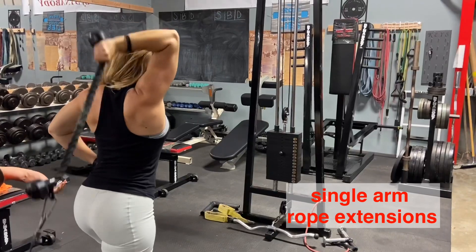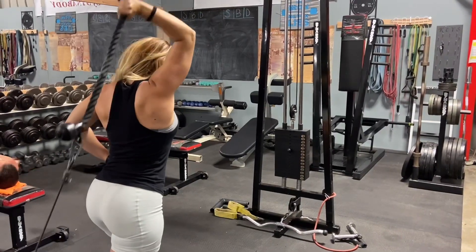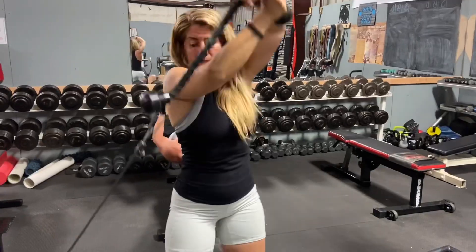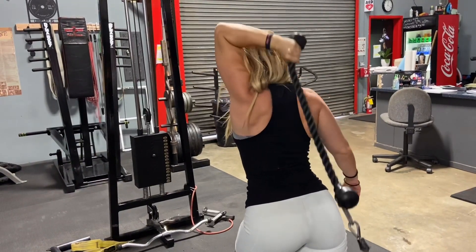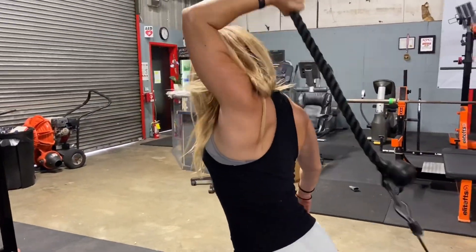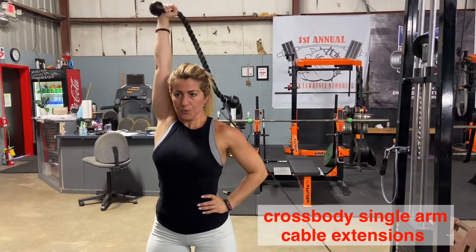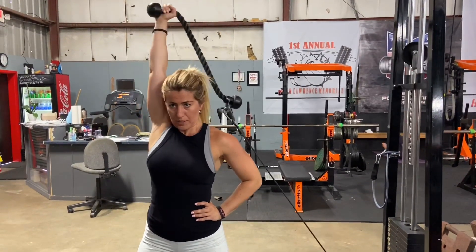Another variation of cable overhead tricep extension is using a single arm. I'm using a rope as a single arm handle — full fold of my arm and full extension. Squeeze your triceps on top and exhale. Grab the rope with both arms and rotate it to click it. Engage your core, don't let the rope pull you. That full stretch is what's going to hit that long head of your tricep. When you finish, rotate nice and slow. You may also change the angle and do it cross your body — just step in to the side of the cable using the same technique.